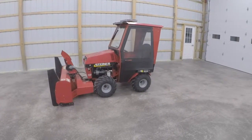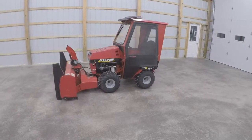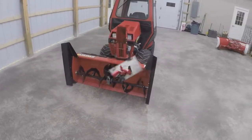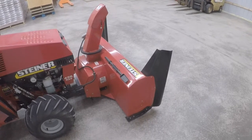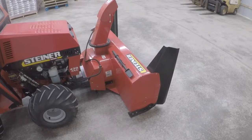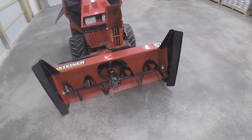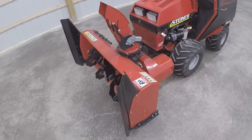Welcome back to part two of a series on the Steiner 430 Max and some of its attachments. Today we have the Steiner 54 inch two-stage snowblower. This particular snowblower is a 2018 model. I got to use it twice this winter — one storm we had was 12 inches of snow and it had no problem throwing it. It was a very heavy wet snow. You run it at about 3,600 RPM on the Kubota diesel in this machine.